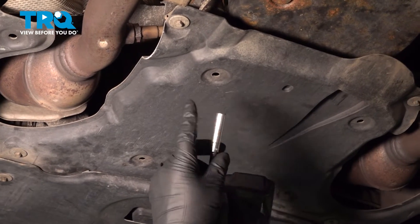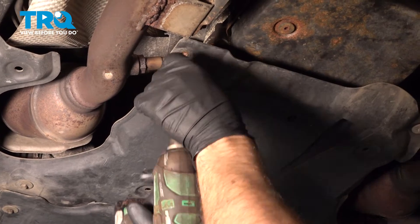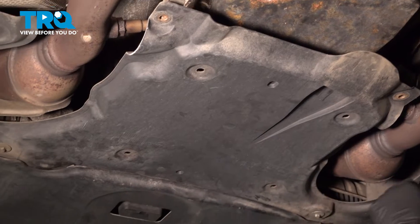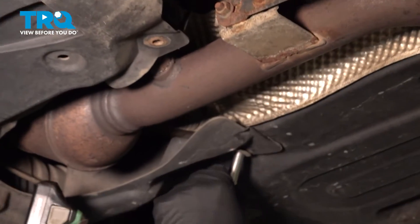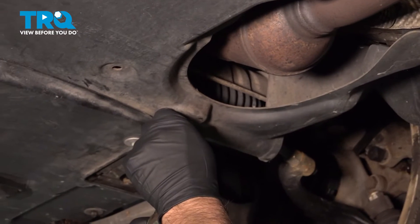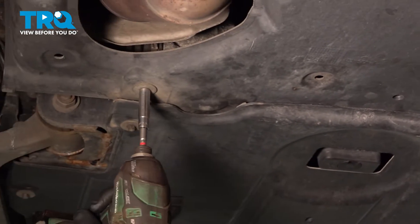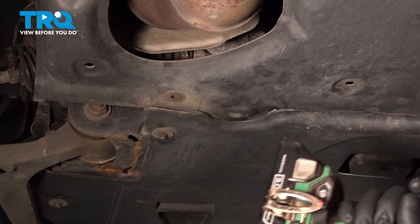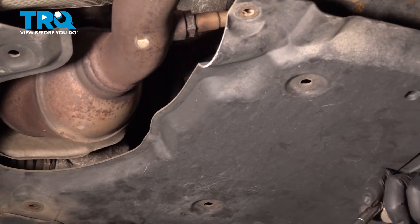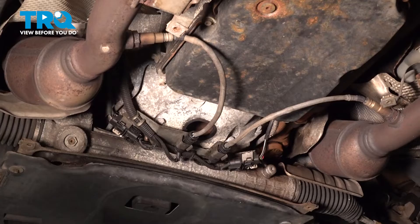We're gonna remove this panel using an eight-millimeter socket — take the bolts out. Grab the panel, slide it back and down.